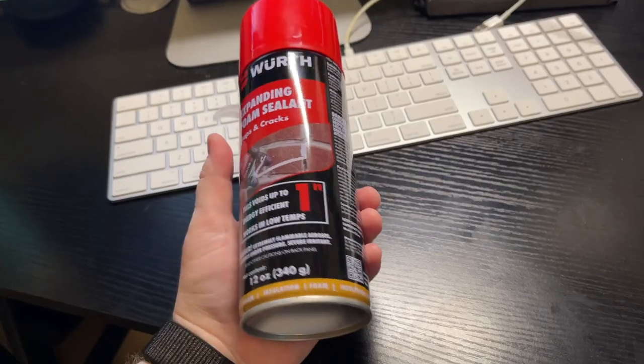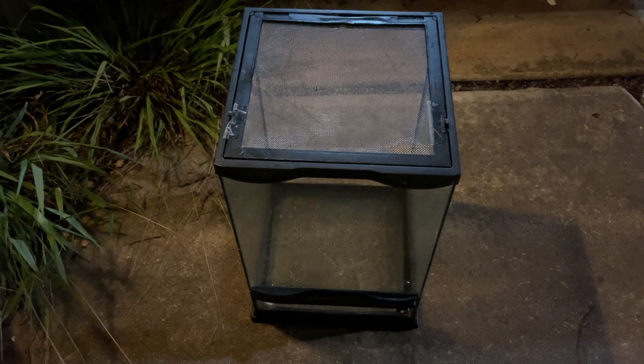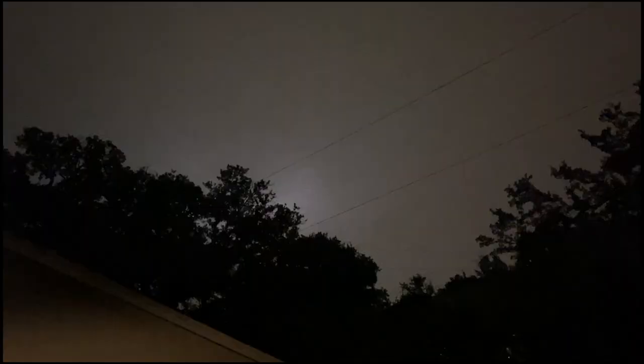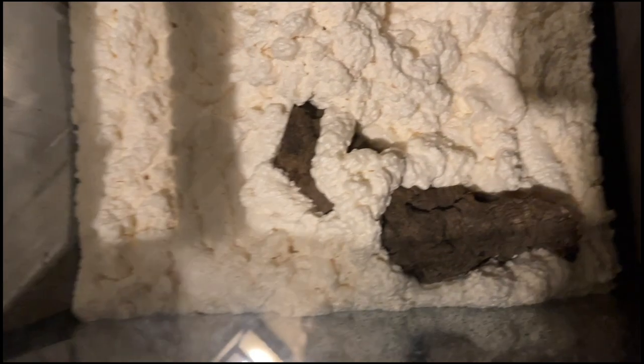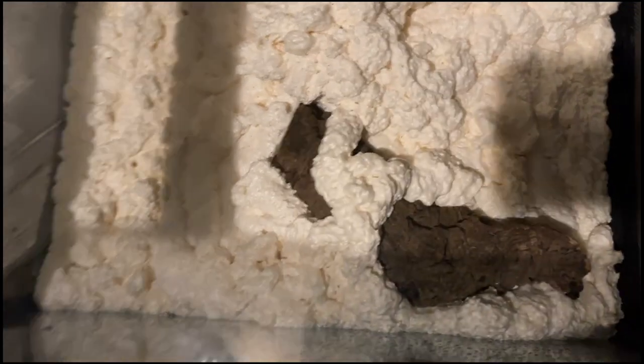We're going to put some insulation foam in the back of this to create something for Johnny to live in — a little bit better than what he had. I didn't video much of the process because it was about to storm. I got most of the insulation foam in there, and that little pork rind is getting beat up by bugs.